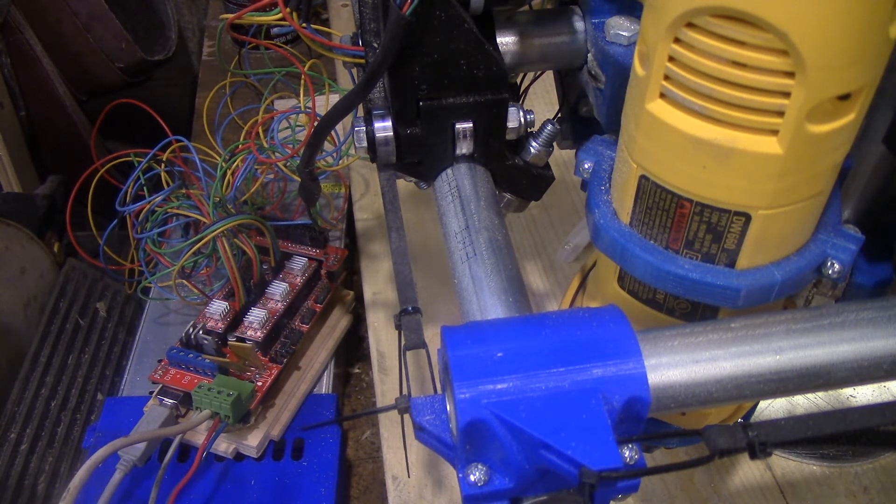True CNC machinists will say that 3D printers don't have true end stops because they don't break a circuit to kill power to whatever is being moved. I can't remember the exact term — I believe the correct term is 'movement limit switch,' not end stop.